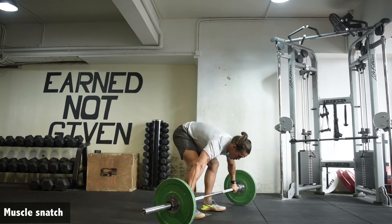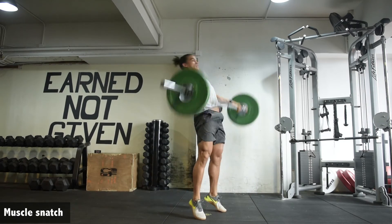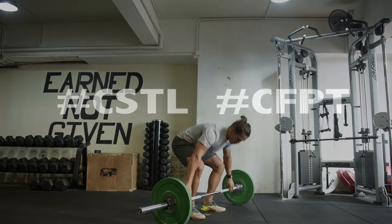Focus here is making sure you get back to that position and driving, keeping that bar nice and close if you want to have an effective muscle snatch.